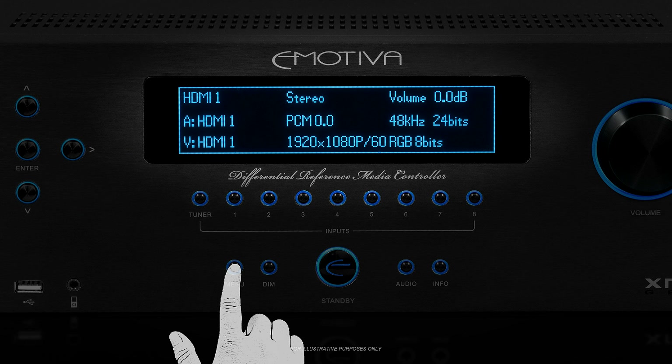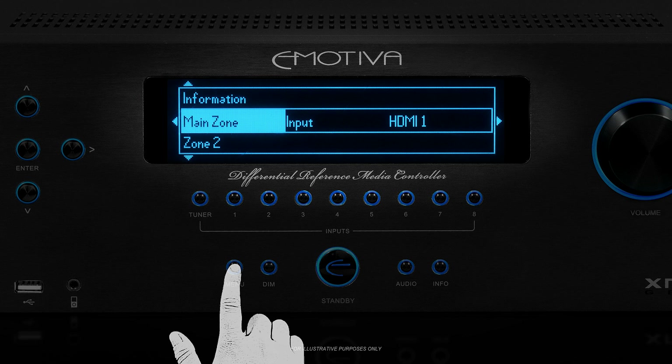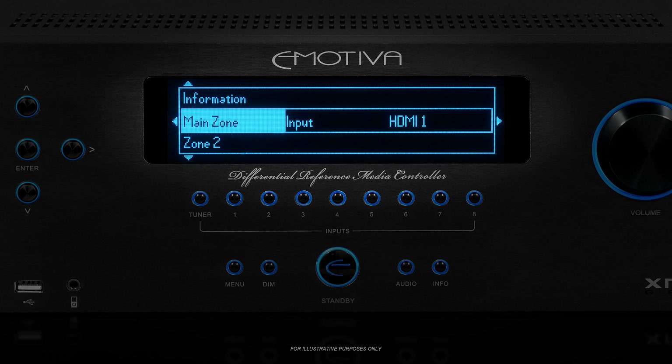Pressing the menu button on either the front panel or on your remote will take you into the menu system. In the menu, the center row is where we'll focus our attention. The rows above and below the center row are there for context, so you can see where you are and where you'll end up if you press the up or down arrows. The little triangular arrows around the edges show you that you can move in those directions. Use the up and down arrows to move the list until the item you want is in the center row, then use the right arrow key to enter it.